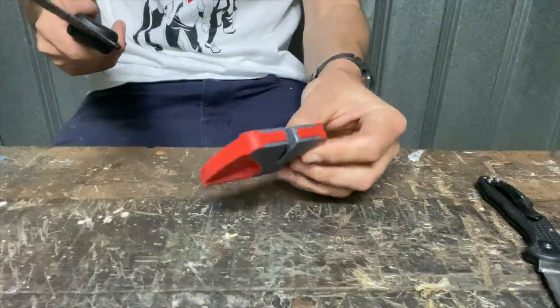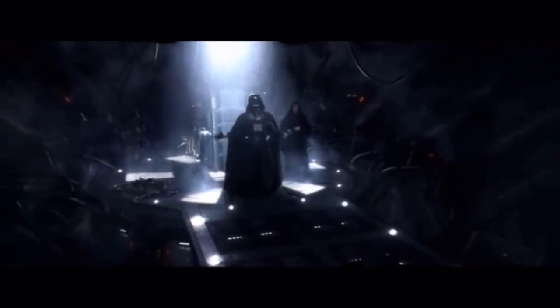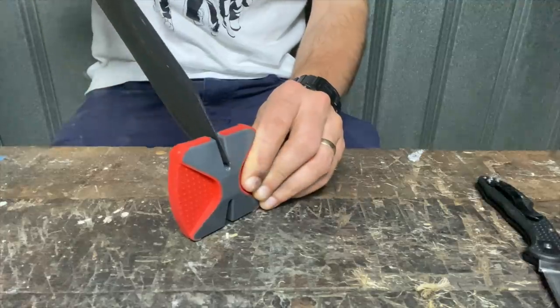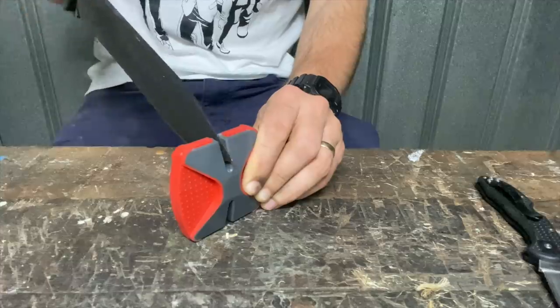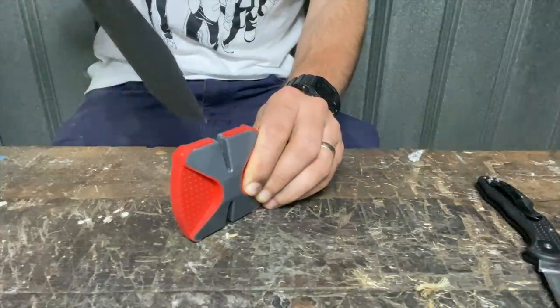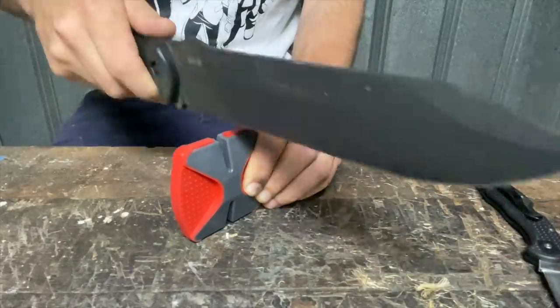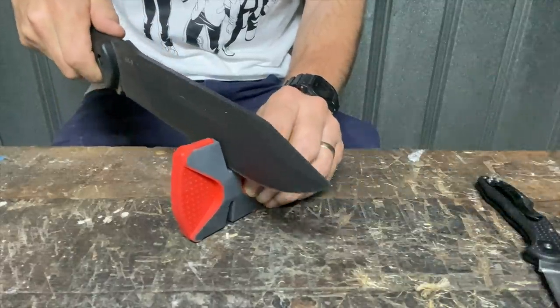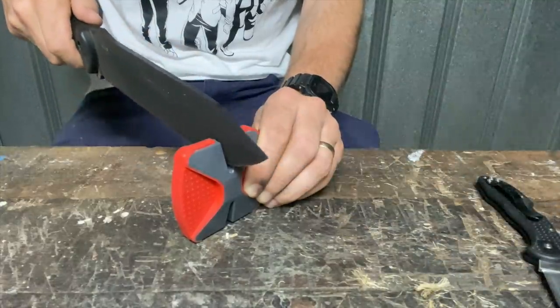I'll do that ten more times and then swap straight over to the white side. Then a series of alarmed exclamations as something goes wrong with the sharpening process.